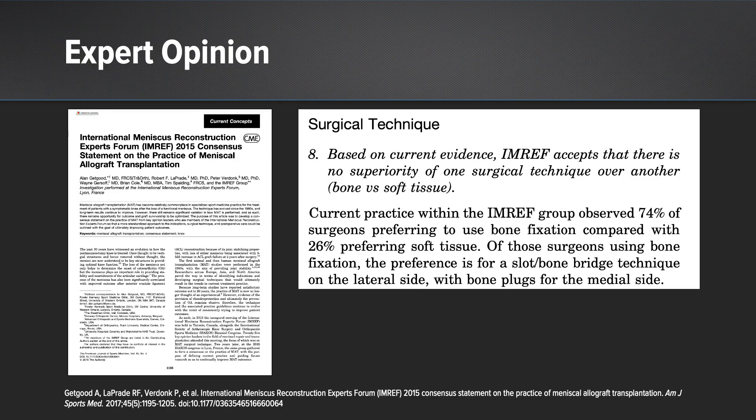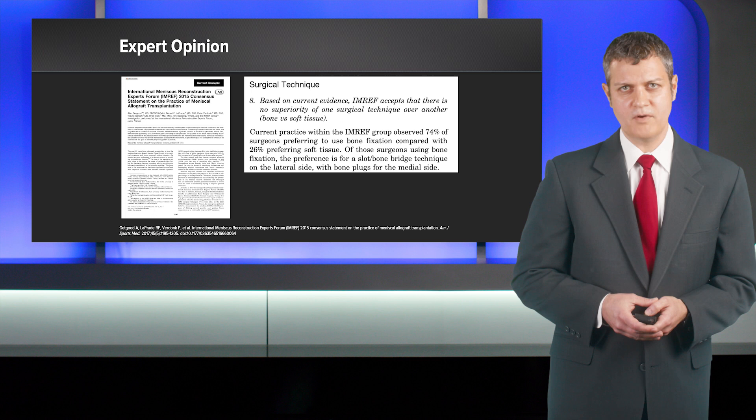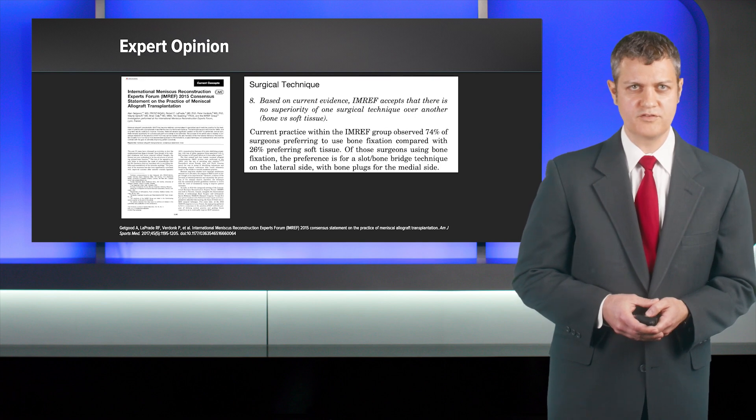I knew that there were other techniques out there, and so I looked at this article of expert opinion from the International Meniscus Reconstruction Experts Forum 2015 consensus statement, and they concluded, based on current evidence, IMREF accepts that there is no superiority of one surgical technique over another — bone versus soft tissue.